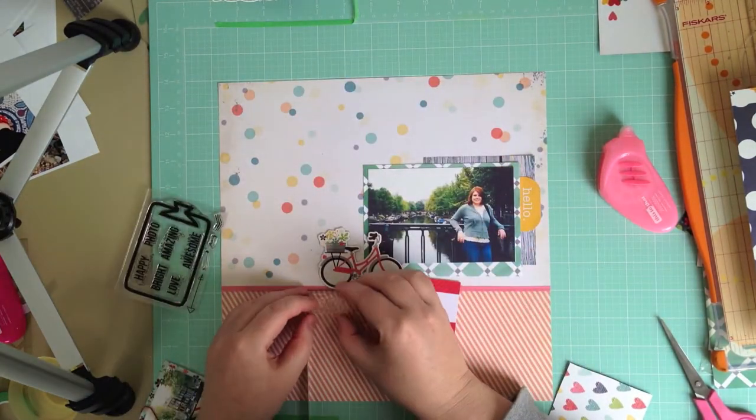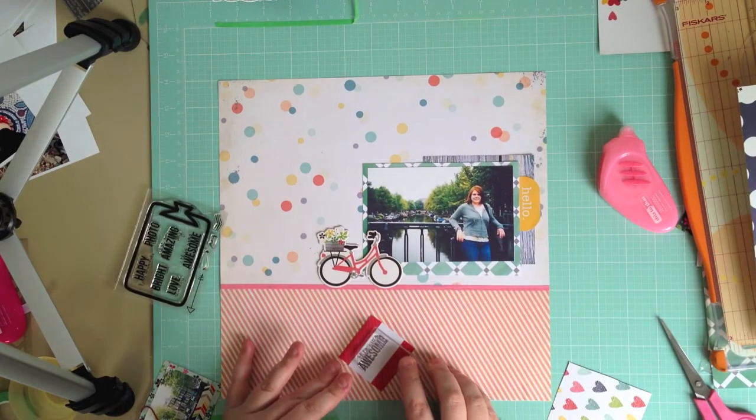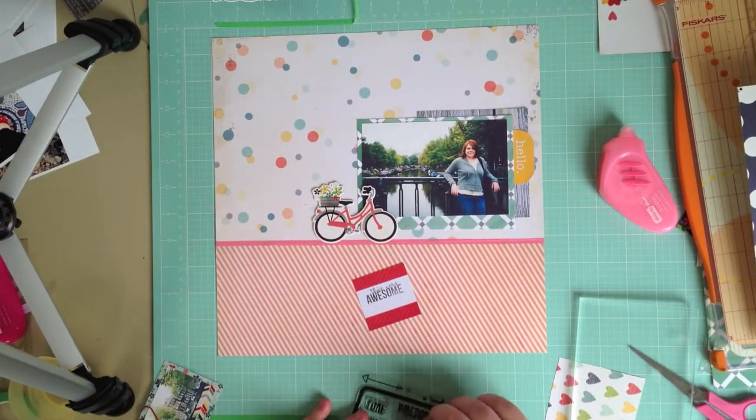Next I'm going to use the stamp from the January kit, using some Hero Arts shadow ink in grey, and just stamping that on one of the other snap cards. I'm going to layer that behind the bicycle image.